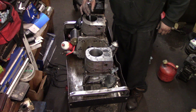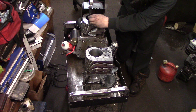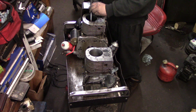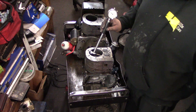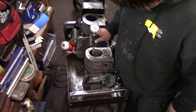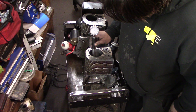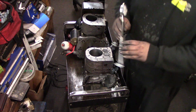Is this a stock bore? Put it at the bottom where the piston doesn't ride — perfect. Let's double check this stuff. Oh yeah, we're getting real close. That's looking real nice. Pretty close, almost.